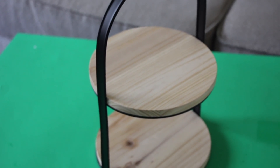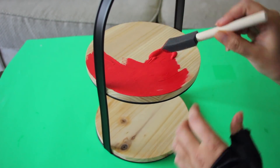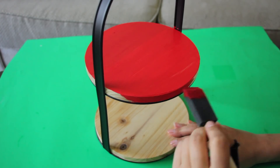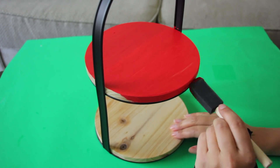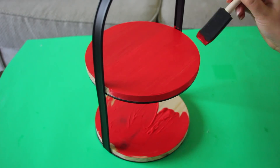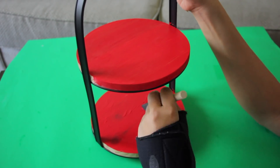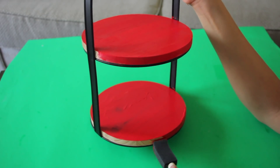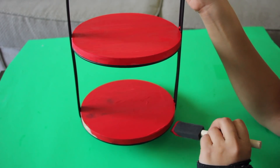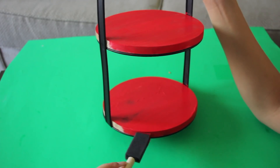Moving right along — I'm going to use this tier tray to do another Ray Dunn project. This tier tray I got for $5 at Target in the Bullseye Playground. Usually when I make a tier tray using Dollar Tree products it costs about the same if I'm making a two-tier tray. If you can buy a tier tray already made for the same price you'd pay to make it, why not try it? I'm taking my red paint and painting the wood on this tier tray red to match the red and white theme going throughout my house.